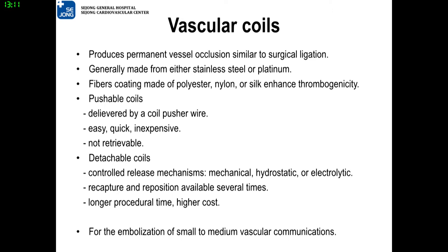Vascular coils produce permanent vascular occlusion, which is similar to surgical ligation. They are generally made of stainless steel or platinum, and featured by fiber coating made of polyester, nylon, or silk, which enhances thrombogenicity. According to the delivery system, coils are classified as pushable or detachable.